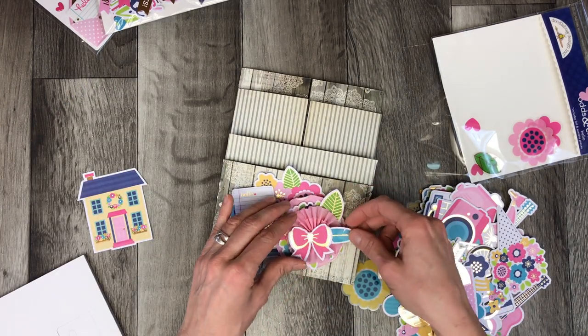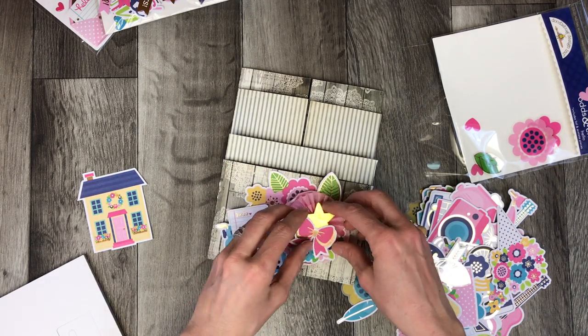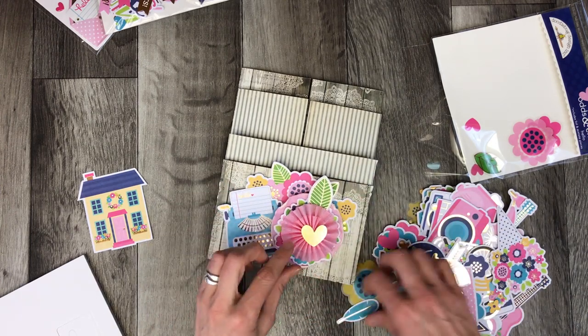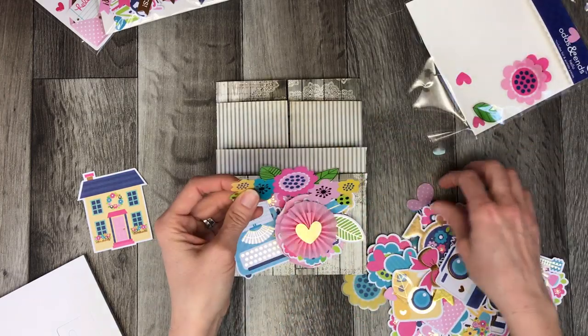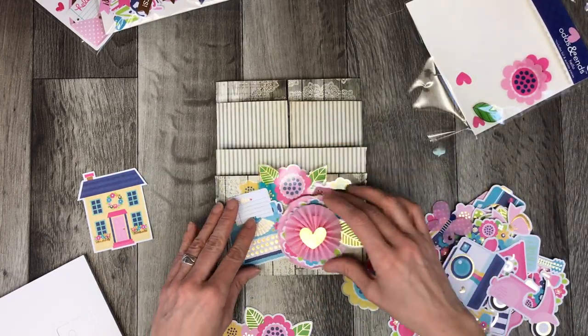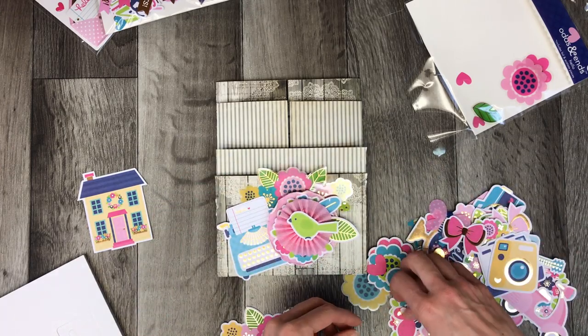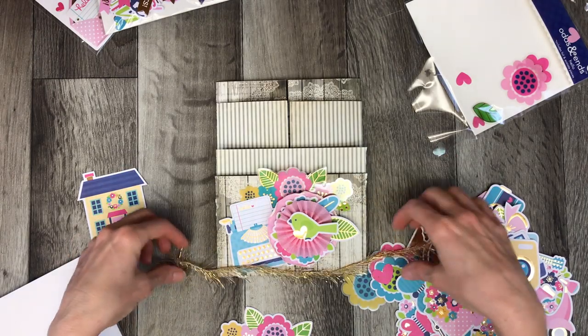I just love all the bright colors. All of Doodlebug's products match each other — they use the same color theme throughout all of their products so you can interchange things really easily. I wanted to keep a really subtle background pocket for this collection because it's so colorful; I really wanted it to stand on its own.